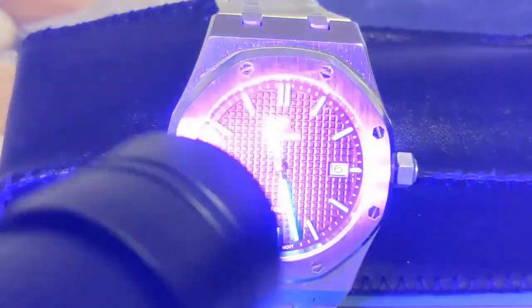Here we are in the loom room. Every watch is going to have at least one disappointment, and it looks like the lume is going to let this one down. As we speed up the footage, we see the indices fade almost immediately. The hands are a little better but not by much — the hour hand is better than the minute hand. This is pretty poor lume.